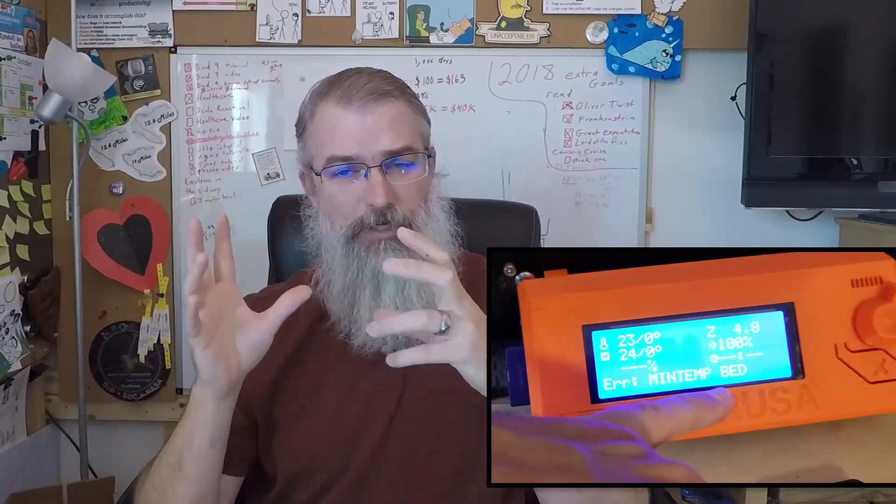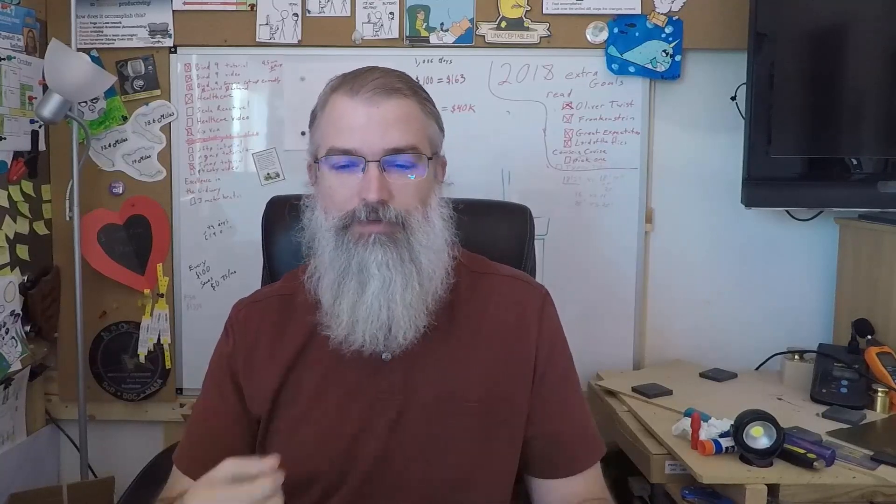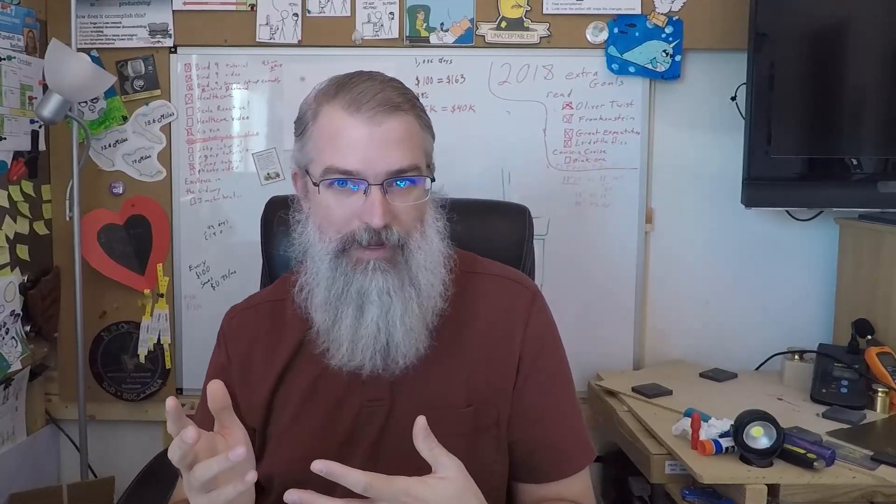I tried to fix this before in my last video, and hopefully I put a little hover over here showing what the error is. Basically, the error is like an error minimum temperature bed. What that is, is the printer telling me that it can't detect the temperature on the bed itself. What I had found before is that I had crimped the wire — I kind of cut it so it was going in and out. It would work, then it wouldn't work. So I could print 10 things, and the 11th one it would cut off halfway, making it really unreliable for printing big things, especially things that moved around a lot.